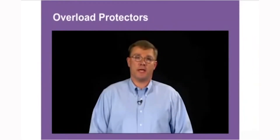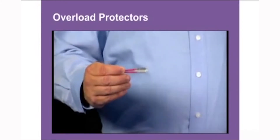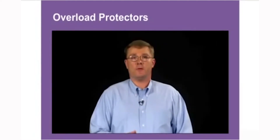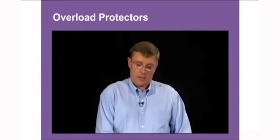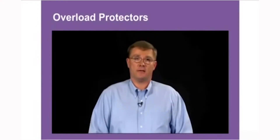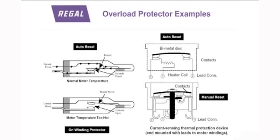There are different types of overload protectors inside motors. An automatic thermal overload will automatically restart when the overload cools down after tripping. In applications where we don't want the motor to start right back up, there is a manual overload that must be manually reset before the motor will restart. Some applications in hot environments have no overload in the motor at all. There is also a one-shot overload — once the motor trips, it's essentially a disposable motor.